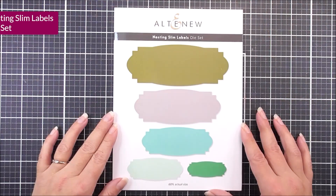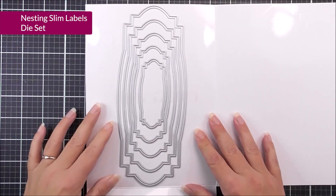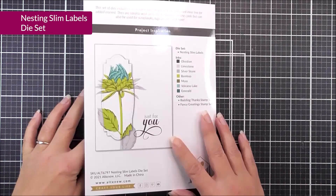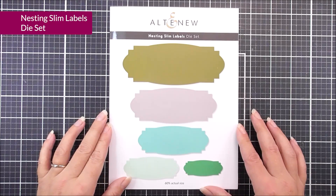Next up, we have the Nesting Slim Labels. In here, we have five different dies, all nesting within each other in this beautiful label shape. You can use these for layers on your cards, or also for sentiment banners or things like that. Really play around with this one to see how you can use it on your projects.